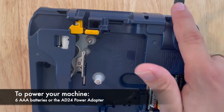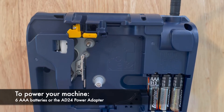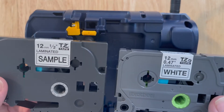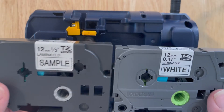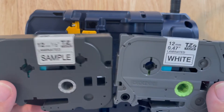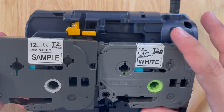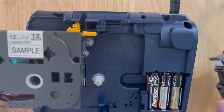You can either use batteries or a power adapter — I chose the power adapter. Before I put in the tape, I'm going to do a quick crash course on TZ versus TZE tape. I have a more in-depth video already posted on our page, so if you're lost, go there.